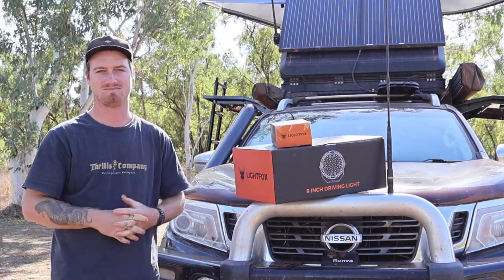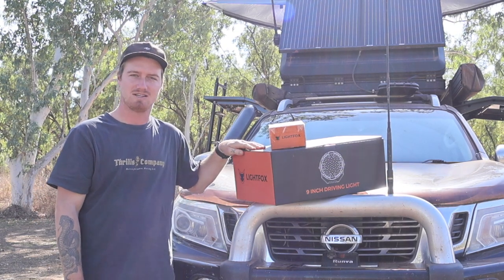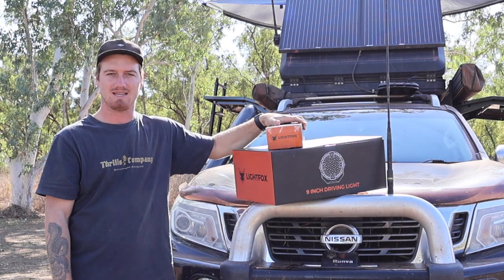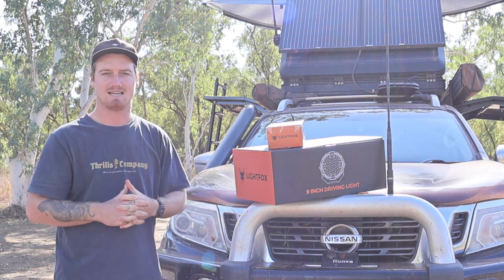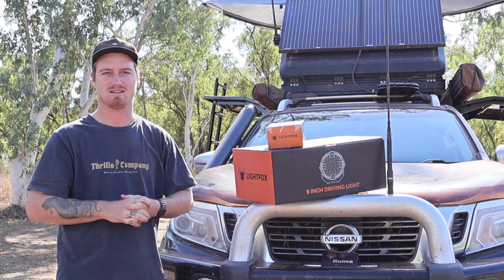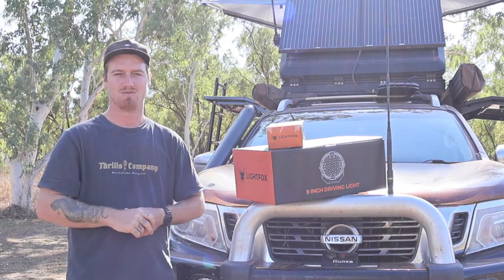So this is going to be awesome. In this video, we're going to run through what comes in the box with your 9-inch driving lights by Lightfox, what comes in the plug-and-play kit for the MP300, how easily they are to be installed — and we're currently on the road in the Northern Territory, so you can do it basically anywhere. Tonight, we're going to hit the road and show you just how well they perform.